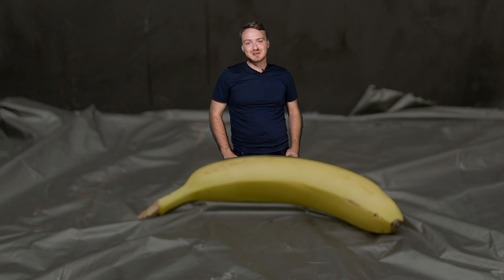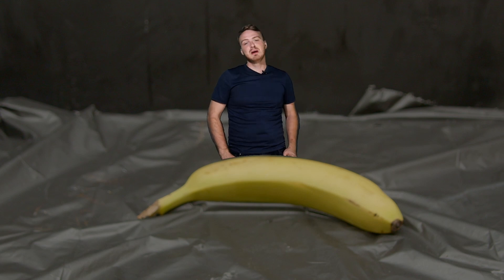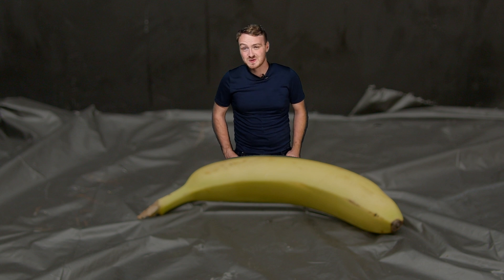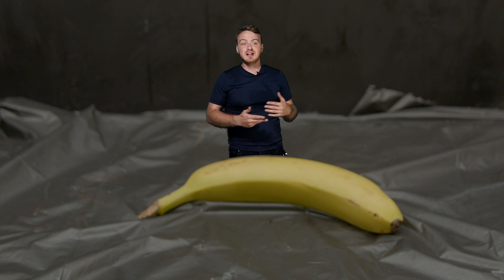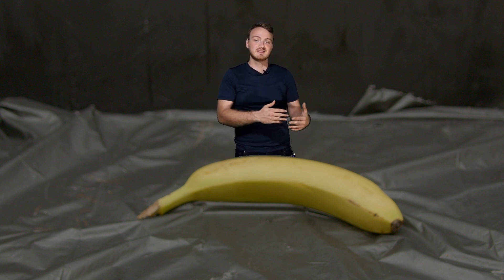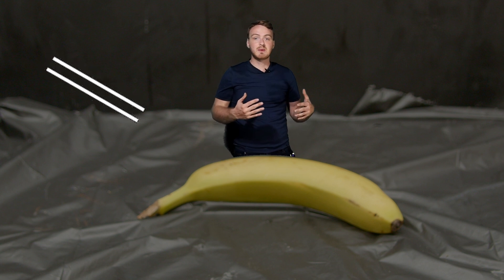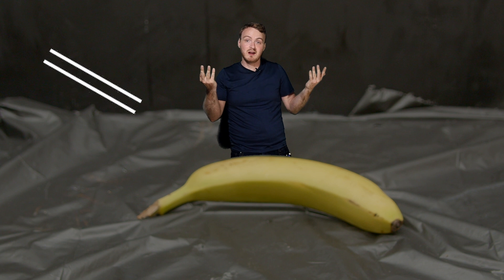Today we're going to be turning bananas old with science. You may be wondering what science we're going to be using — well, it turns out a banana's aging process is governed almost entirely by one gas: ethene. So if we can put bananas in ethene gas, they should get old.